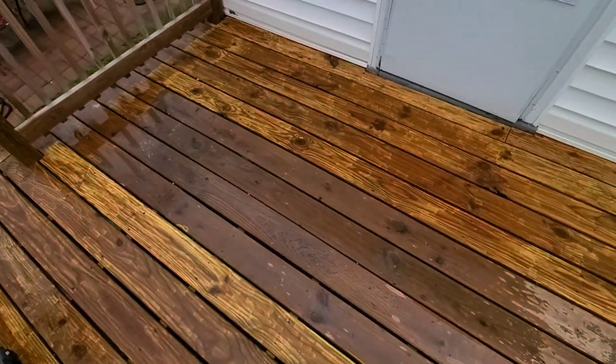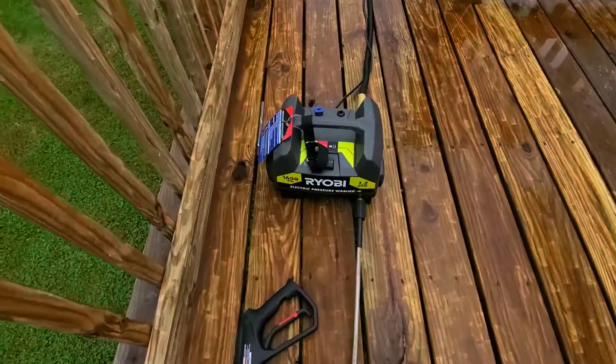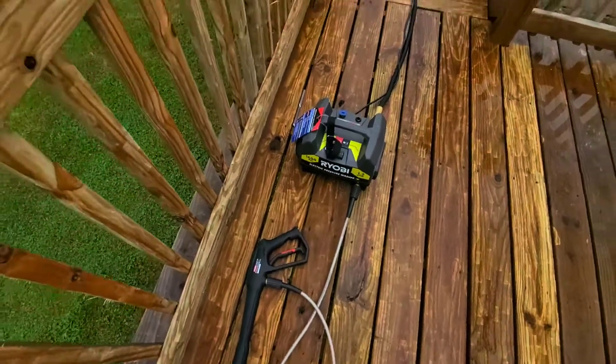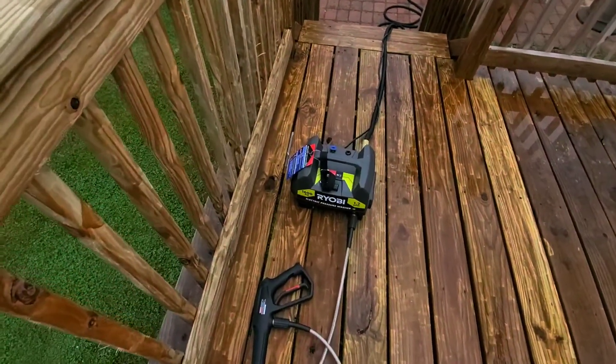So I had to get a power washer and didn't know what to get. I did a little research and of course I went to Old Faithful — Ryobi. That's what all my stuff is. Everybody's got their preference on a power washer.